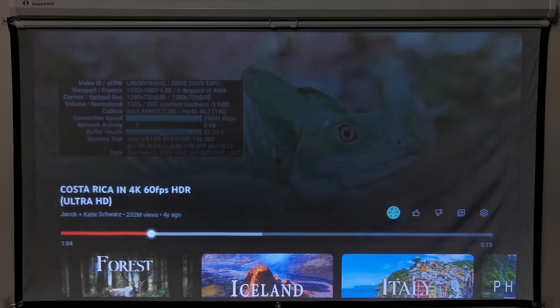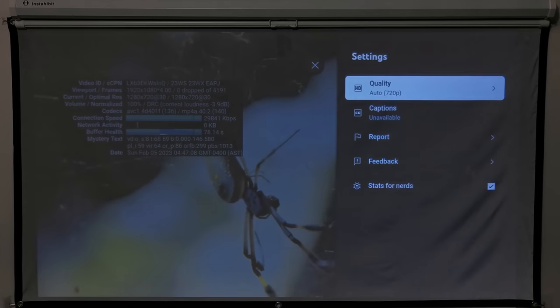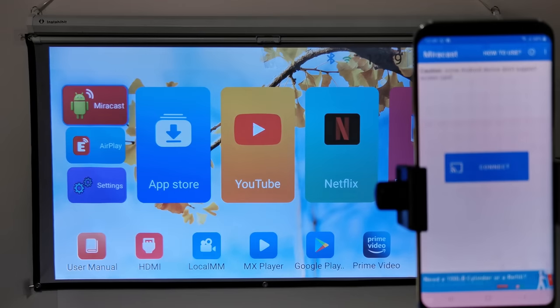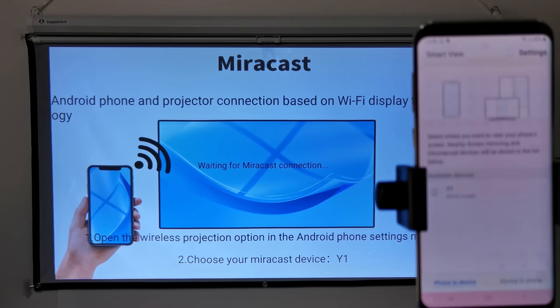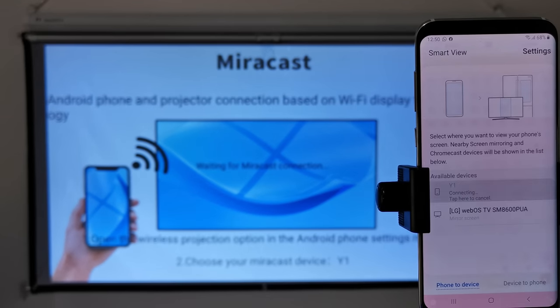For watching YouTube videos, the Android TV version only shows up to 720p resolution with no HDR feature. For mirroring your Android or iOS devices, it comes with Miracast for Android and AirPlay for iPhones and iOS devices. I'm using Android, so to mirror my mobile phone I simply open the Miracast option and on my Android casting app scan for the Y1 projector and pair to it.